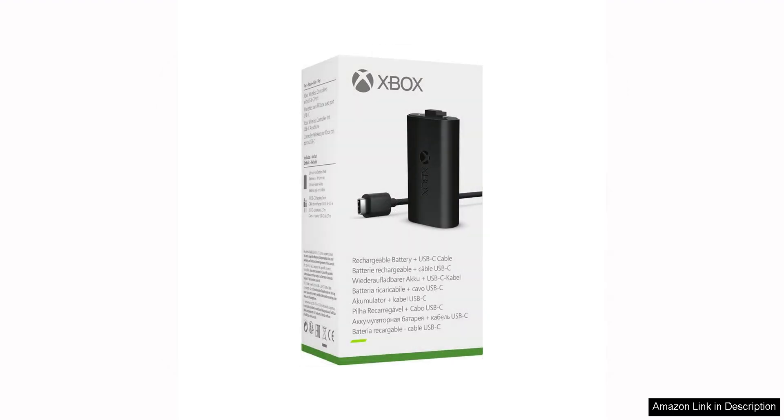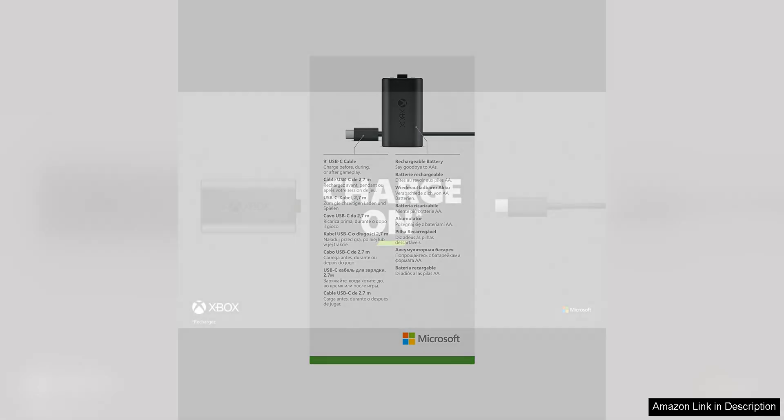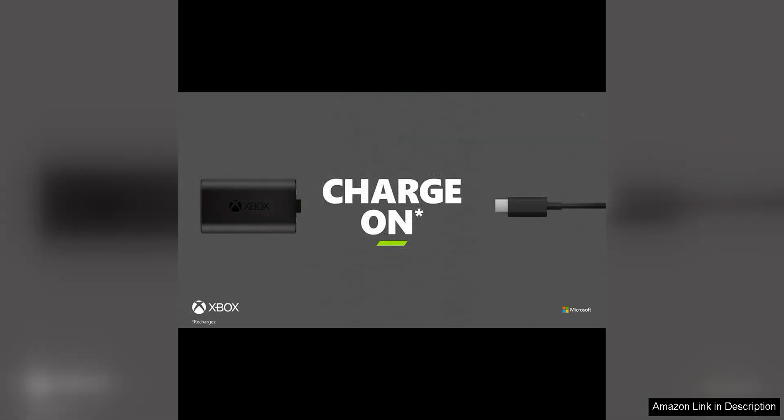The battery pack is easy to install and fits seamlessly into the Xbox controller, so you won't even notice it's there. In terms of build quality, the Play and Charge Kit is top-notch. The USB cable is durable and long enough to allow for comfortable gaming while charging, and the battery pack holds up to regular use without any issues.